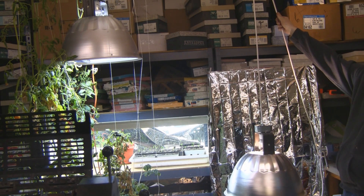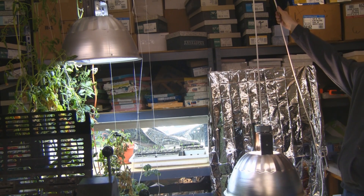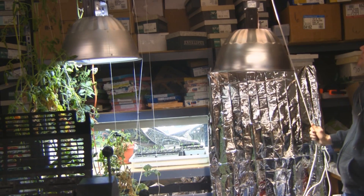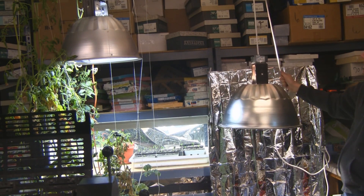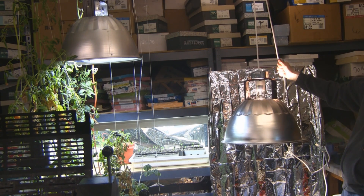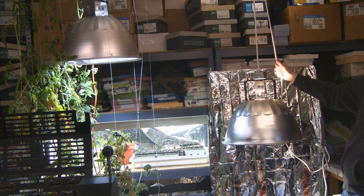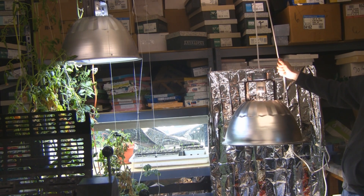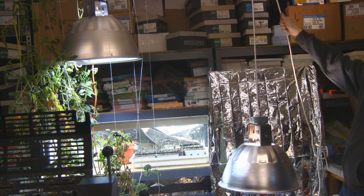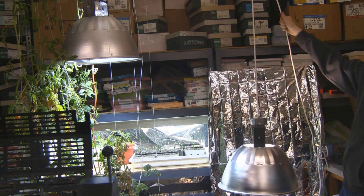Everything is hooked up and plugged in. I wanted to show you how easy it is to raise and lower using one hand — you can raise and lower it to whatever level you need. It works great. If you need to make modifications I'm sure you can figure it out. I might go further on this project because I have some new ideas, so stay tuned.